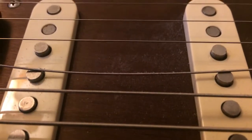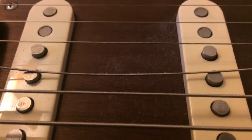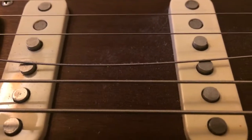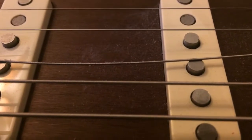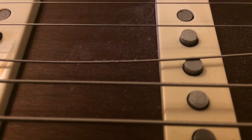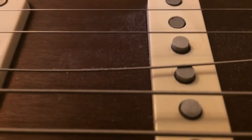Hello again from Blues Domino, just another string review. Actually, this is a little bit of an update about the Elixir Polyweb strings. And as you can see with this little close-up shot, you can see that the coating on those strings has come off at the pick attack of the string.